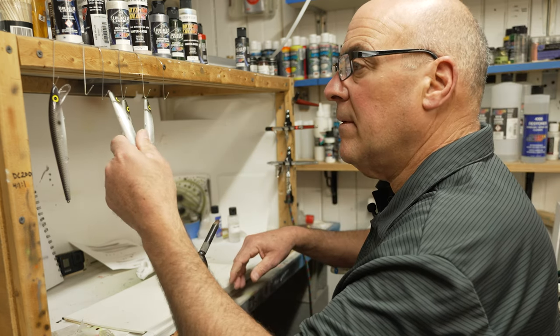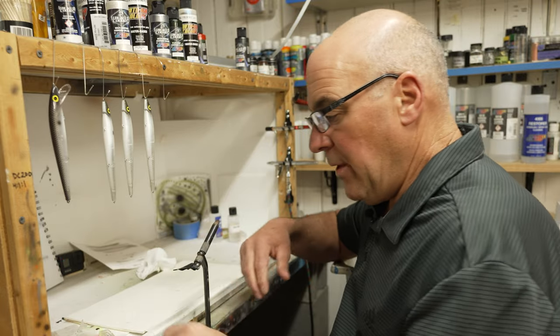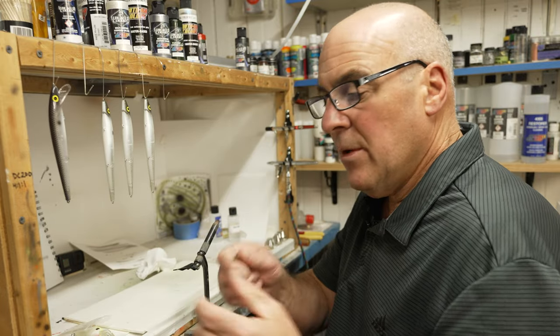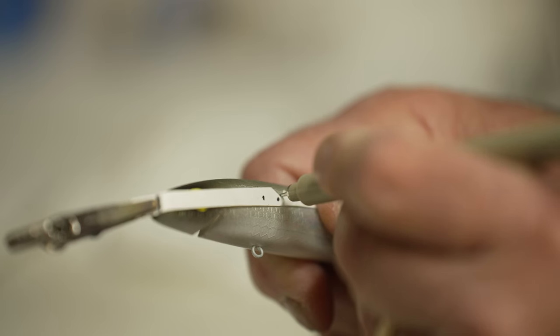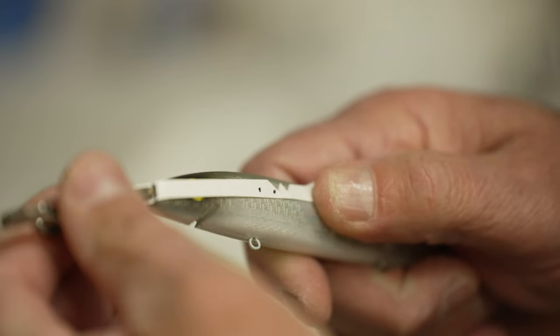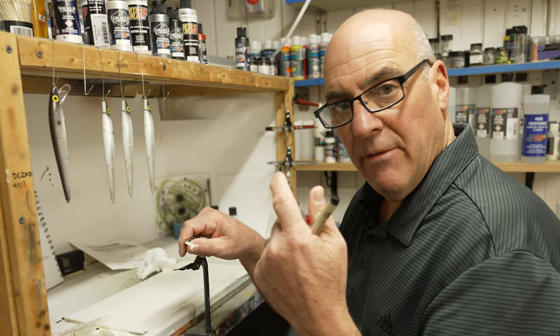I'm happy with that, and that's really all there is to it. Make your tool, measure it out, line it up on the bait, take your pen, make a dot, and you can hit the mark every time.